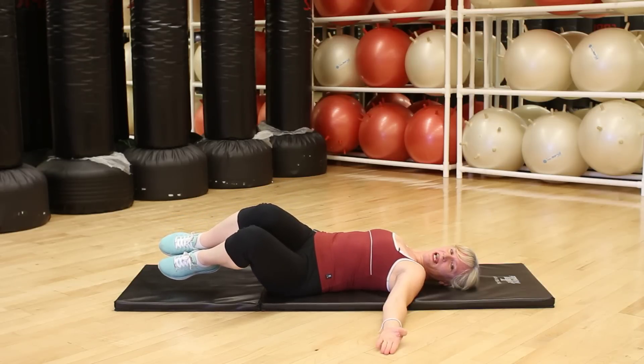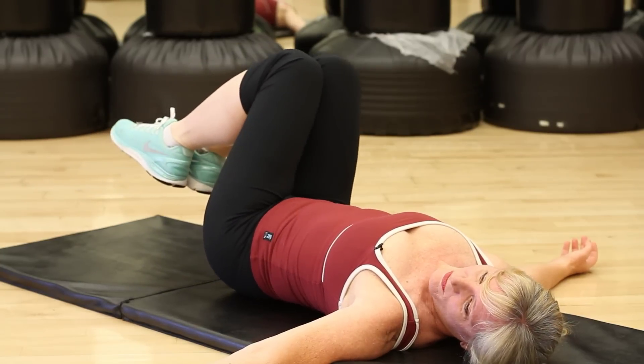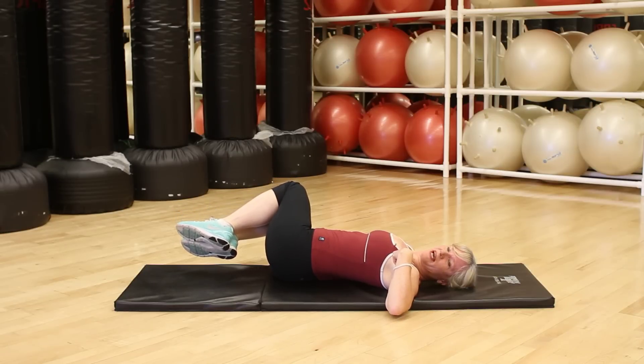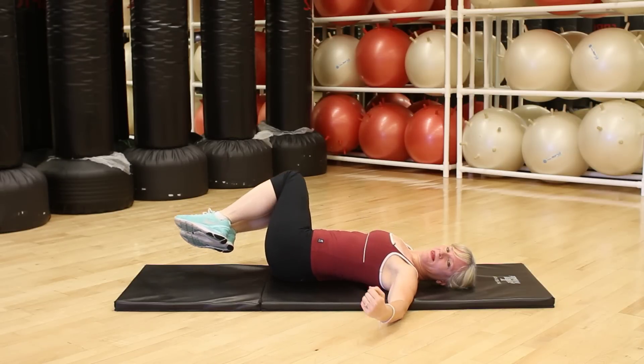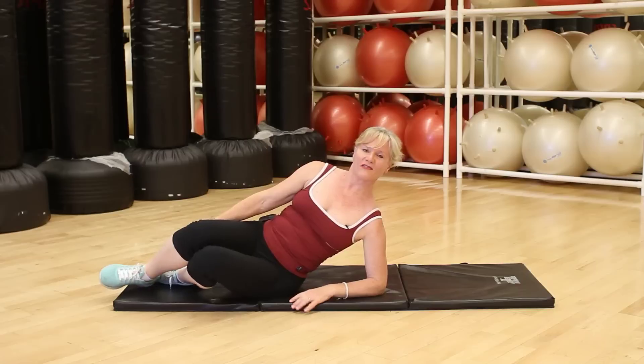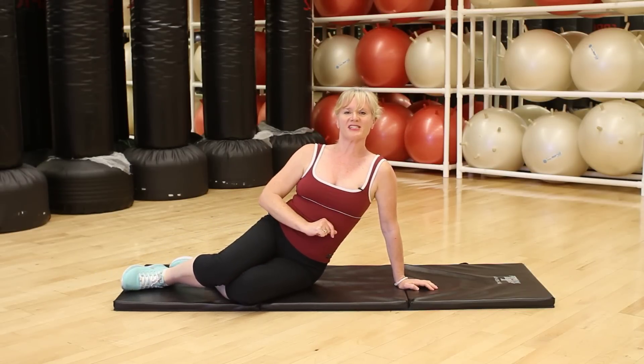Drop the knees over to the left, tighten your belt, come back to center, then drop over to the right. Notice I'm keeping my opposite shoulder blade down on the mat, tighten my belt, come back to center, and repeat as often as you feel you need — but I recommend three or four times to each side.